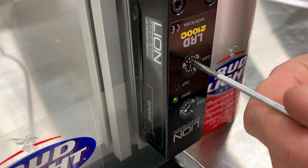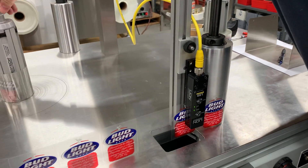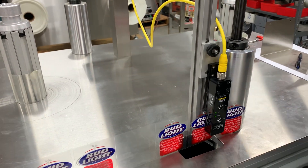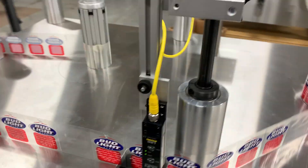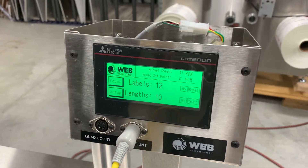Then we're going to adjust the gain down to 50 and move it through. He's just moving it through, ticking up on the labels.